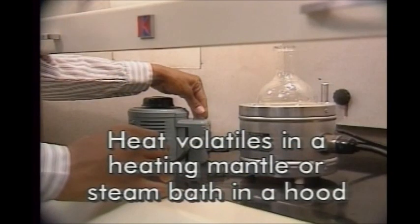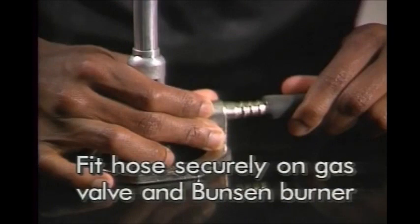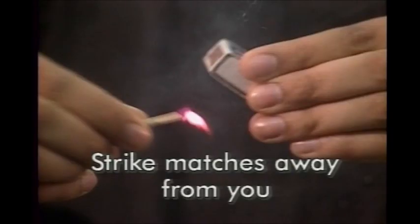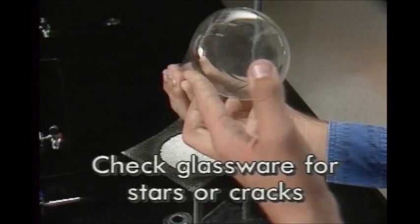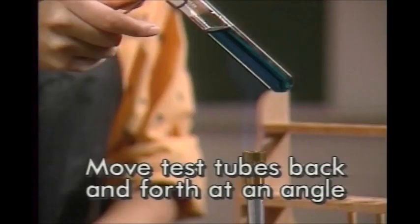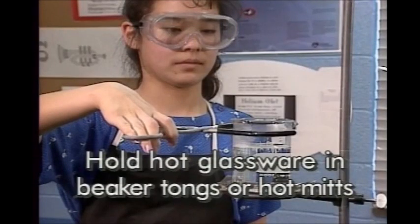Heat volatile organics in a heating mantle or steam bath in a hood, not over a Bunsen burner. Check the gas hose for cracks. Make sure the hose fits securely on the gas valve and Bunsen burner fittings. Stand back from the burner while lighting it. Strike matches away from you. Turn on the gas after lighting the match. Turn the gas off immediately if the flame sputters, flares, or goes out, or if you smell gas. Check glassware for stars or cracks. Clamp narrow-necked containers to the ring stand. Move test tubes back and forth through the flame at an angle while heating. Don't heat closed containers. Hold hot glassware with beaker tongs or hot mitts.